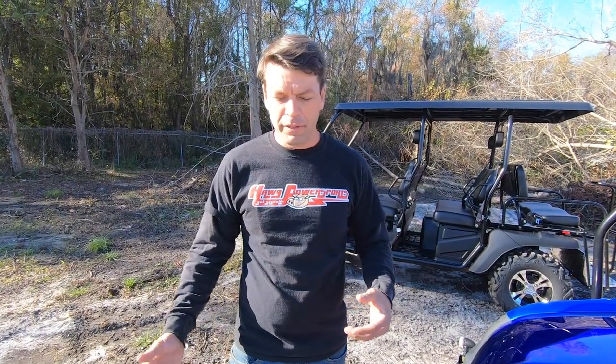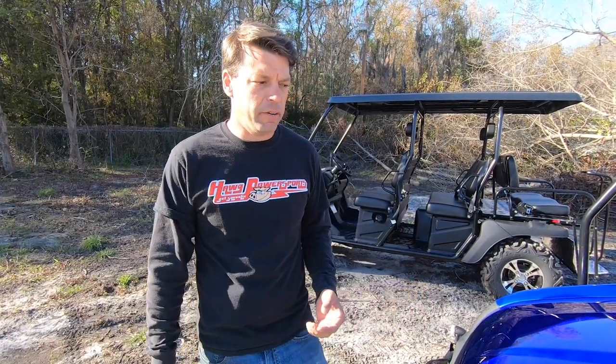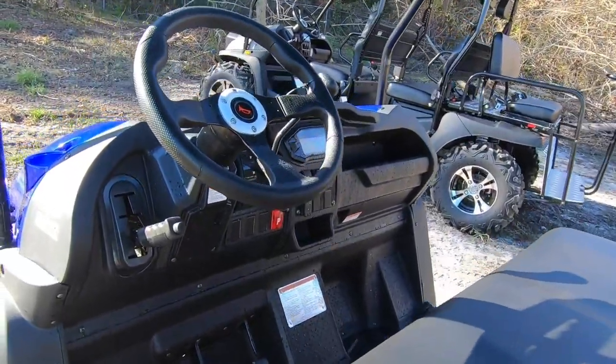They do make this model with a high and low range. If you're in the hills or somewhere you're going to need to creep around or deal with softer soil, a high/low may be something you're interested in. Here in Savannah, Georgia we don't really have that problem — it's got plenty of torque to move me and three other people down the road. There's no need for that high/low scenario typically, and it's going to add somewhere between three and five hundred dollars to the retail cost of the product, but overall it's not necessary on flat ground.